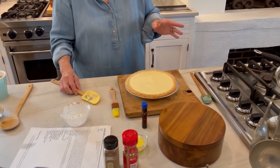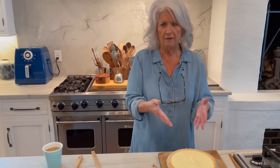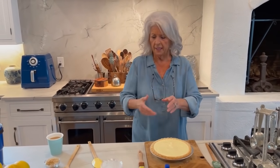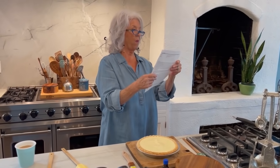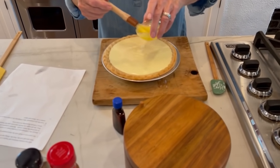Oh my goodness, doesn't it taste amazing? It is delicious. It reminds me of a crème brûlée. Julie tells us to set your oven to broil with the door propped open, drizzle two tablespoons of melted butter on top of the pie, and tilt it so it goes all over. Teresa said she used a brush to brush it on the one she made.